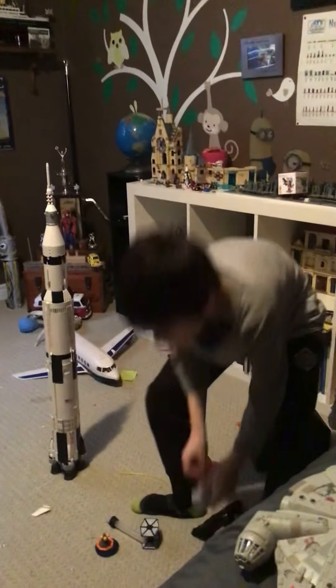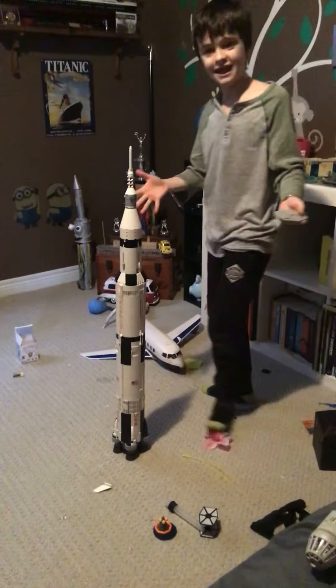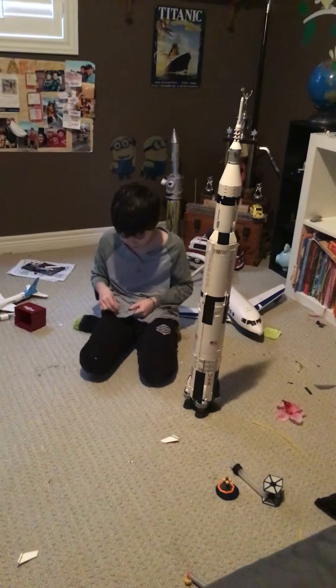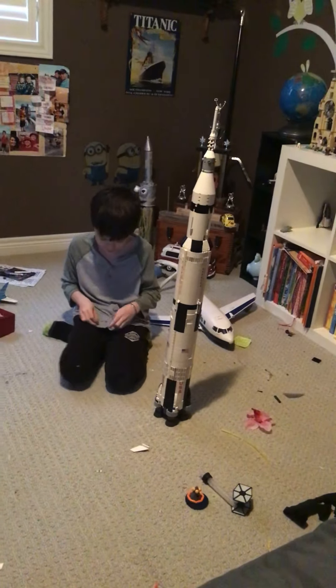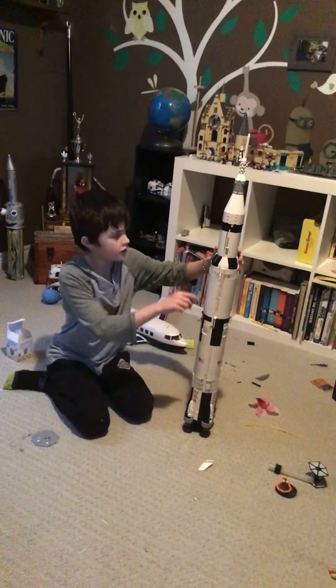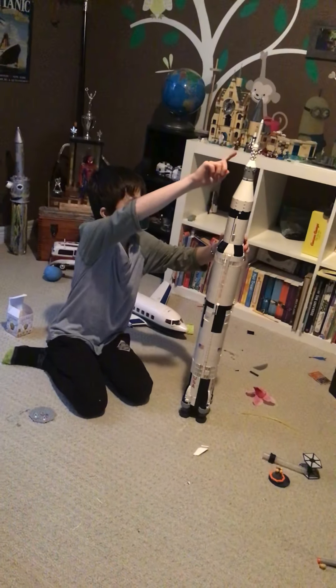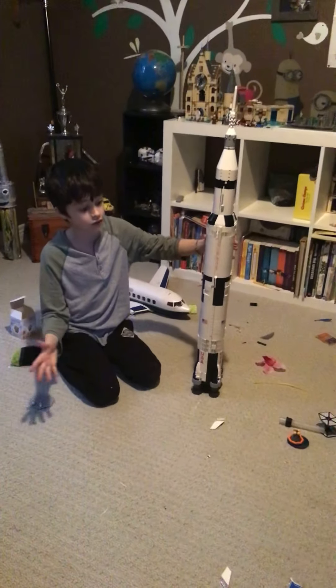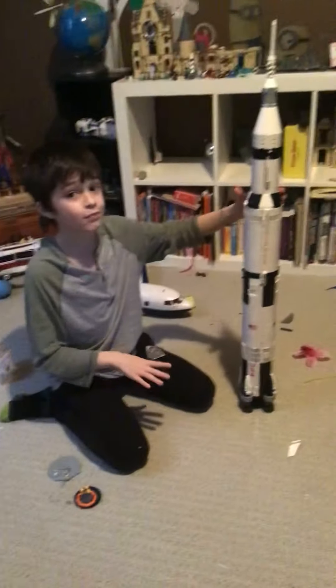Hey guys, what's up, it's Kegan back here and today I'm filming another video with this monstrous hell of a LEGO set — it's absolutely awesome. So as you know, this is the Apollo 11 era Saturn V. It has five stages. This is the little capsule — the Apollo 11 splashdown capsule — so that's pretty cool.